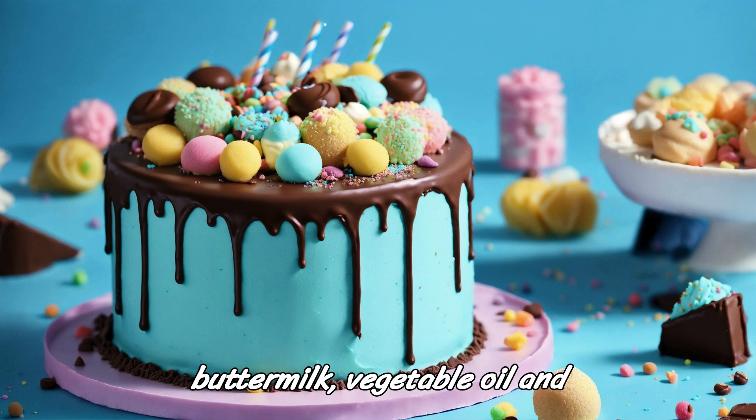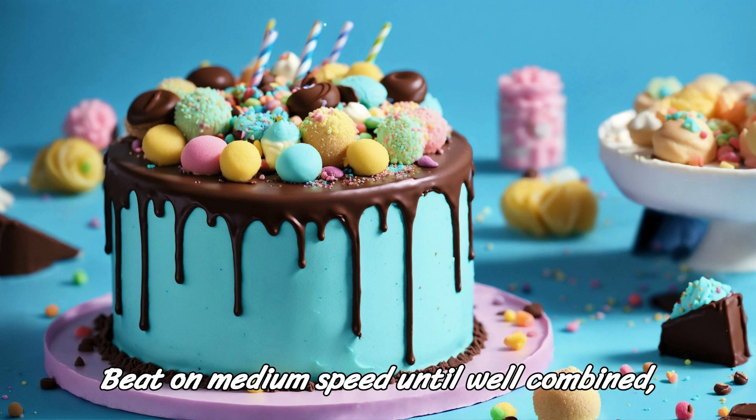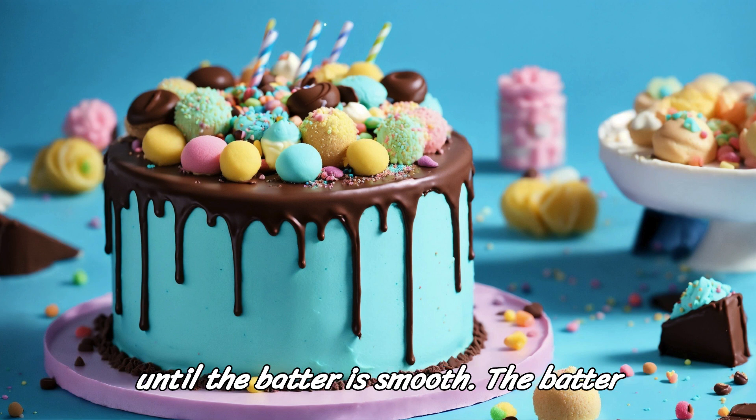Add the eggs, buttermilk, vegetable oil, and vanilla extract to the dry ingredients. Beat on medium speed until well combined, about 2 minutes. Stir in the hot water until the batter is smooth.